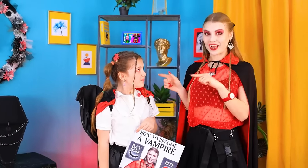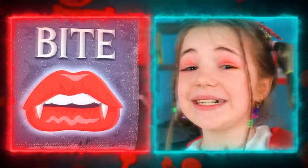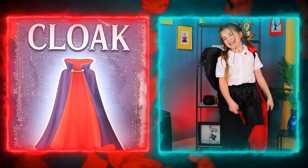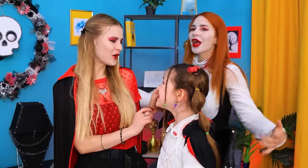I think I'm ready! Write in the comments what steps we have completed to become a vampire! Let's check! Bat wings? Here! Bite? Here! A cloak? Fits like a glove! White skin? Baby, you're a real Snow White!